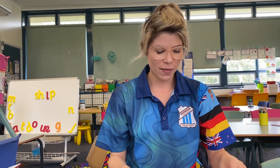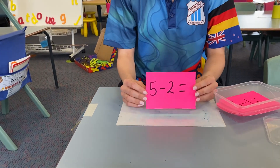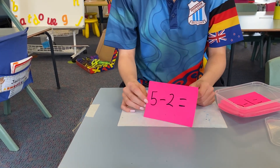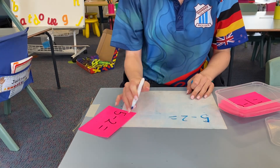Now the first activity that we're going to look at — these are just equations that have been written on some cardboard. So I would get your child to write their equation down on some paper.